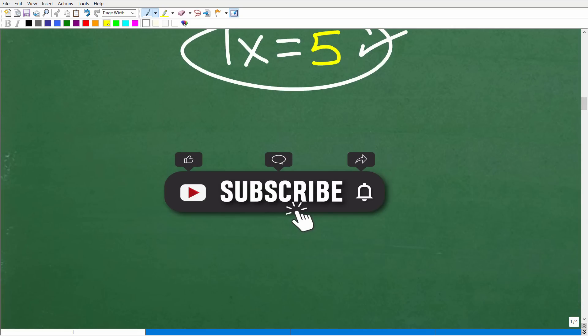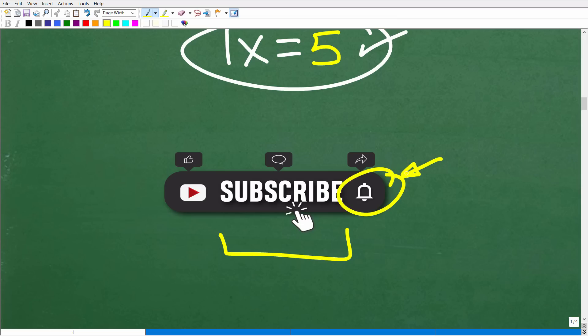Before I continue, I'm going to kindly ask you to please subscribe if you have not yet subscribed. The simple act of hitting that subscribe button and that notification button goes a tremendous way for me on YouTube. So if you get some sort of value out of this content, I'd really appreciate it. Now back to the problem.